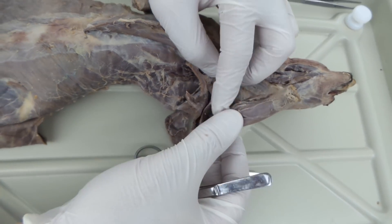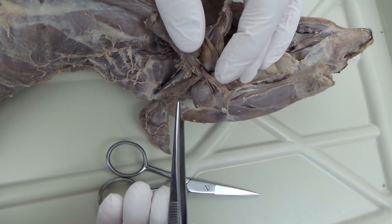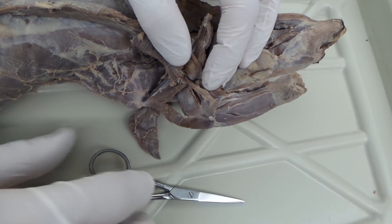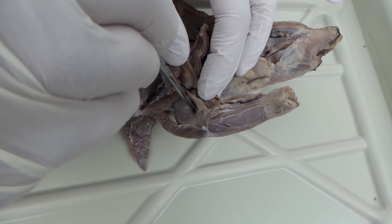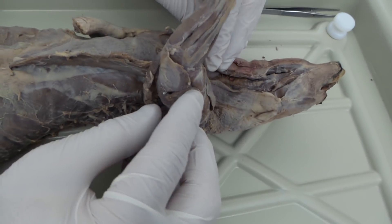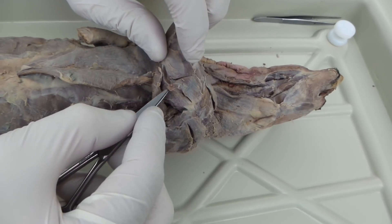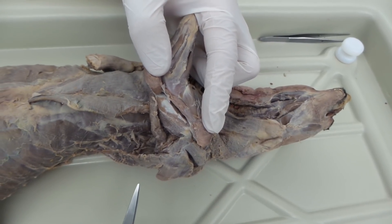Now if we work over to the arm and pull things down, you're looking at the epitrochlearis — dorsal epitrochlearis. On the key it's just epitrochlearis. And then we can see the triceps. We have triceps long head. You're going to want to take that triceps long head and work down to isolate it from the triceps lateral head. Cut through the belly of that muscle. So again, long head, lateral head of the triceps. And then below that you can see the medial head — hence triceps, three different muscles.